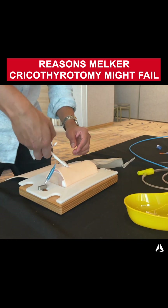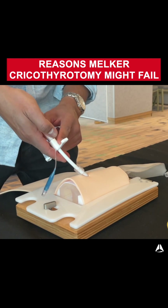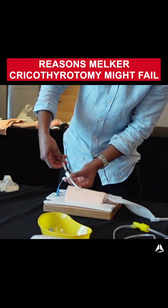One of the ways this can fail is incorrect grip. For example, if I'm not gripping all of these devices together — the cricothyroidotomy, the dilator, and the wire — you can get separation. What that means is that the dilator might actually get pushed out.